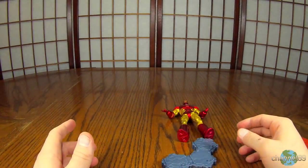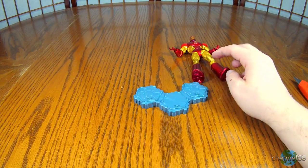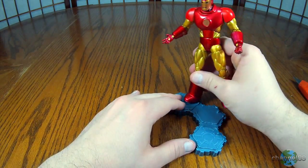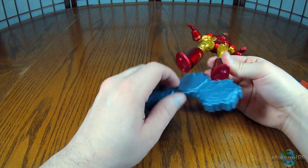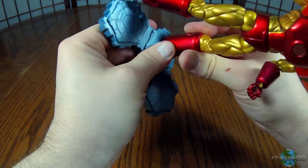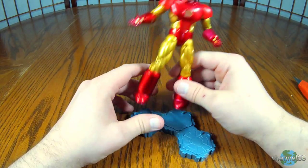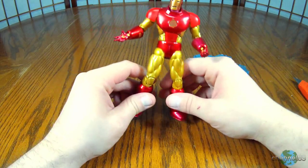All right, let's check out the figure. As you can see, he comes with a stand, which is awesome because a lot of these do not come with stands. What you would do is put this hole on the peg and you could stand him however you'd like on this base here. If you can get the pegs to go into the holes — that is a tight fit. He really doesn't want to go on these pegs. I'll probably have to finagle it later, but it's supposed to be a stand.